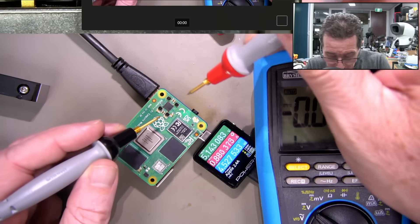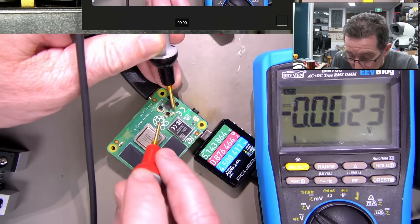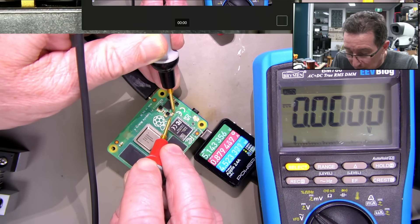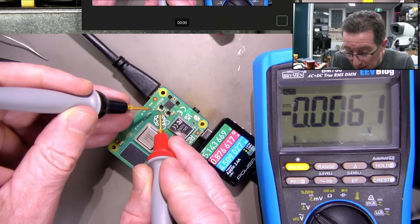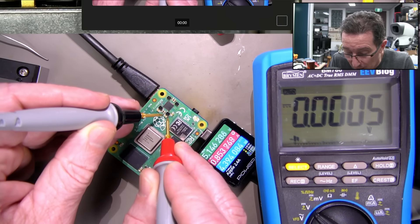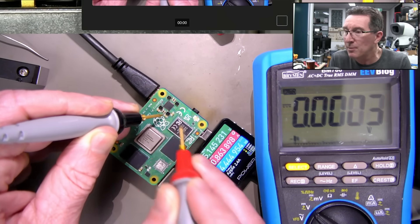Let's measure this power supply - I don't know the pinout at all, so I'm just guessing. If you measure across the caps you should get something. Nothing across the cap - negative 0.2, could have it back to front - zero. I think the power supply's gone. Not surprising.